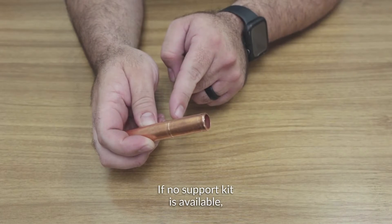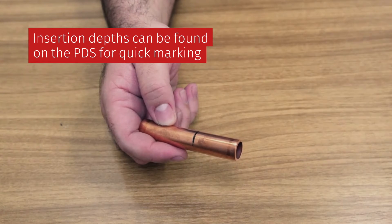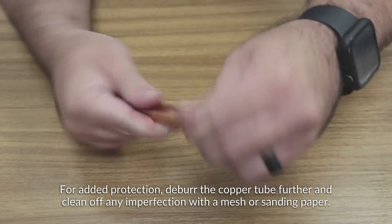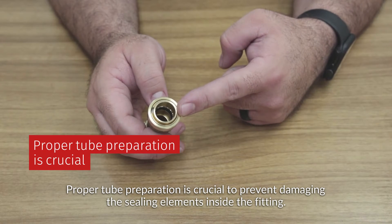If no support kit is available, insertion depths can be found on the product data sheet for quick marking. For added protection, deburr the copper tube further and clean off any imperfection with a mesh or sanding paper. Proper tube preparation is crucial to prevent damaging the sealing elements inside the fitting.